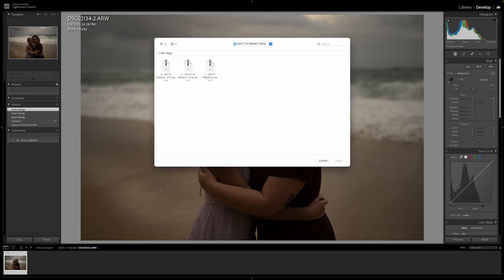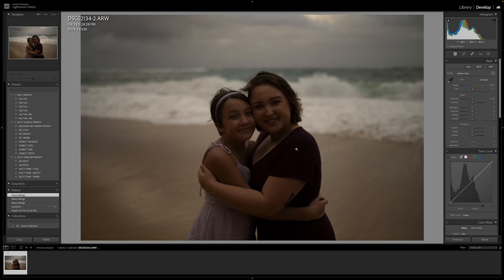Hit Import Presets, then locate the files. In this case it's on my desktop — I'm going to double click the Salty AI Preset Pack, select all three of these files, and hit Import.